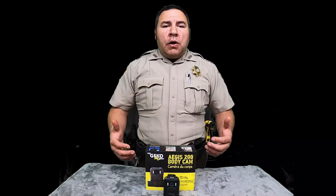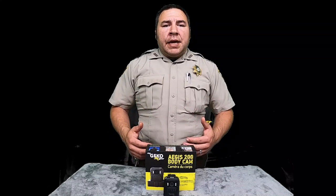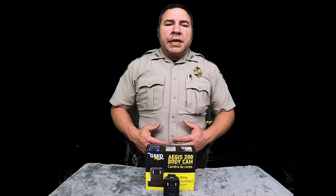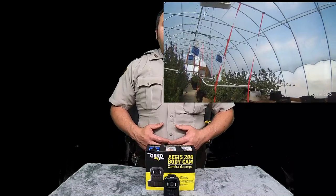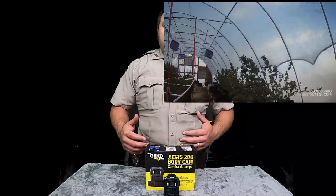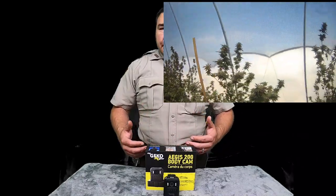I'm a real big supporter of law enforcement wearing body cams. I believe all law enforcement officers, security — anything that can protect you and protect the citizens — is very important with the way things are going today. Over the past year or so, I've had many companies reach out to me with body cams and ask me to review them. Some I'll make a video on, and some I don't. I message the company and tell them what I don't like, because I stand behind everything I show on my channel.